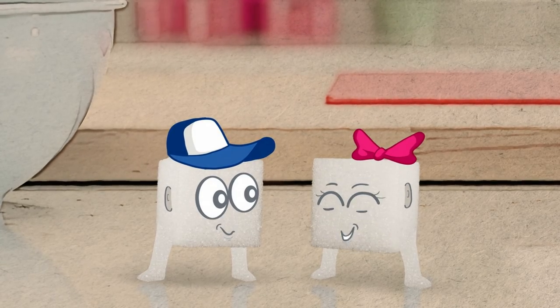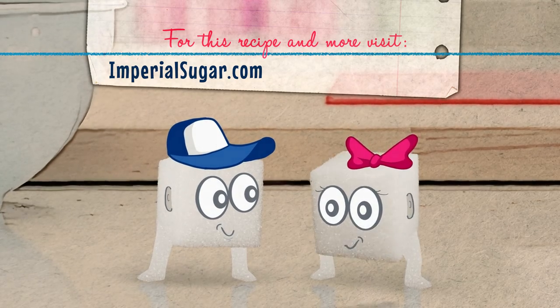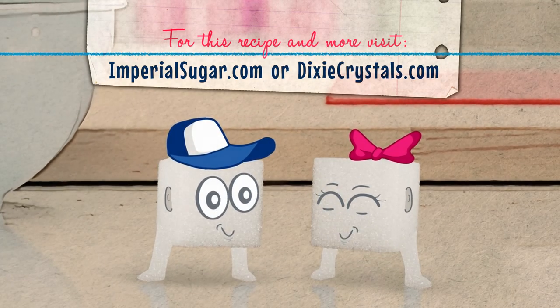You can check out other options online. For this recipe and more, visit Imperialsugar.com or DixieCrystals.com. And thanks for watching!